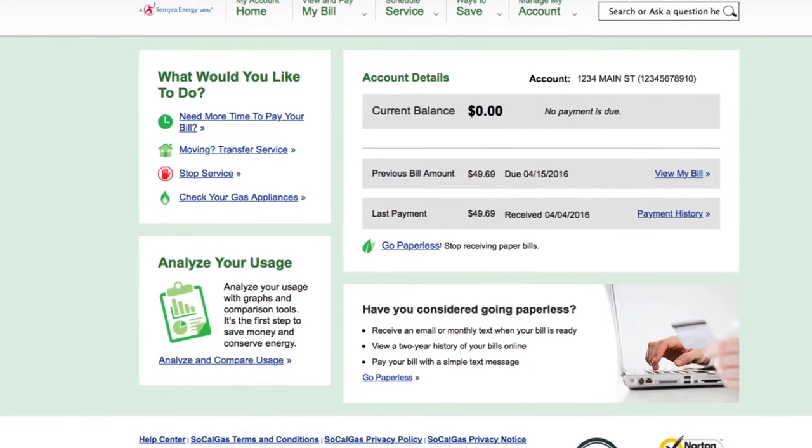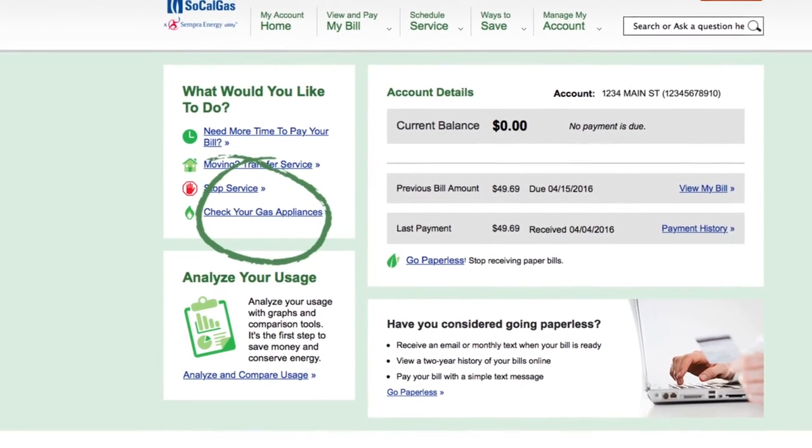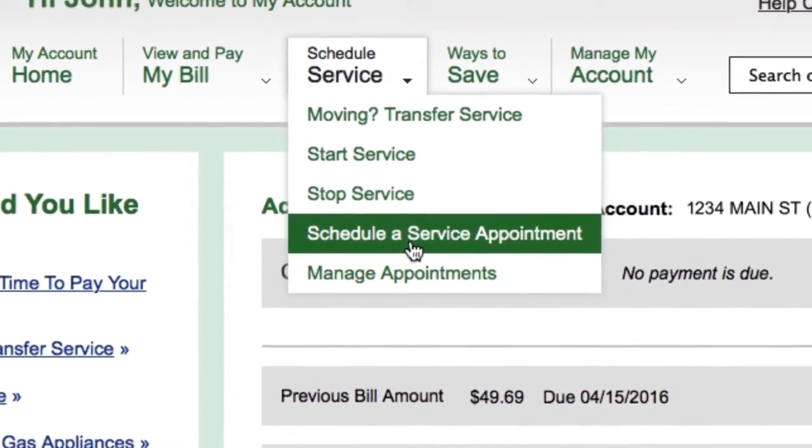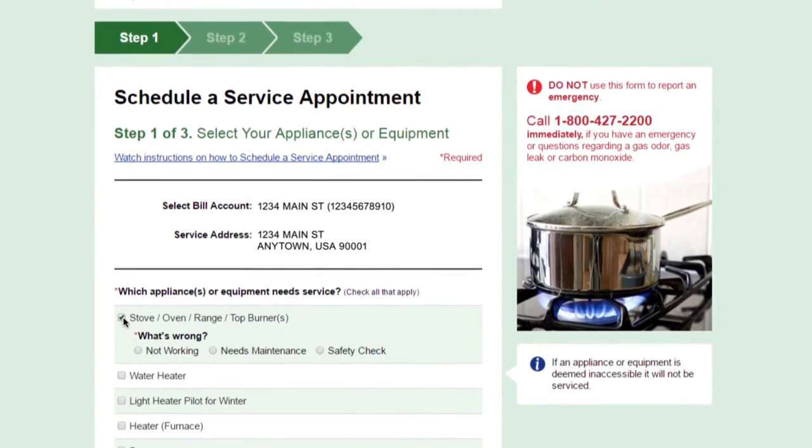To schedule a service call for a gas appliance, click the link, or use the pull-down menu at the top. Answer a few questions by scrolling through the boxes.